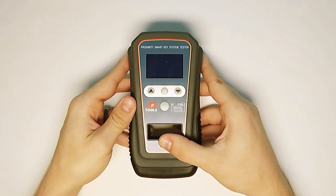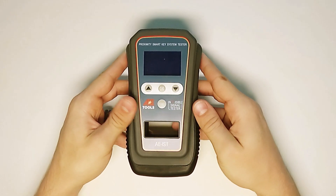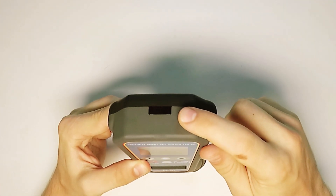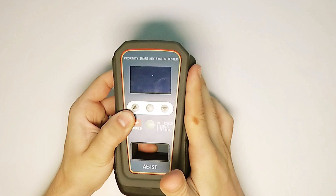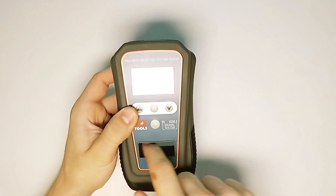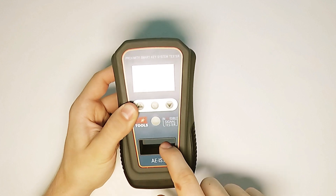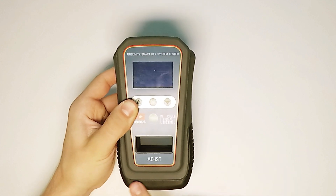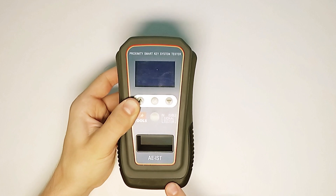The Invisible Signal Tester has four antenna receiving locations on it. On the top, it has an infrared remote control receiver. On the right side, it has a vehicle transmitter antenna. In this open slot, this is the transponder key antenna. At the bottom, there is a radio frequency remote control antenna.